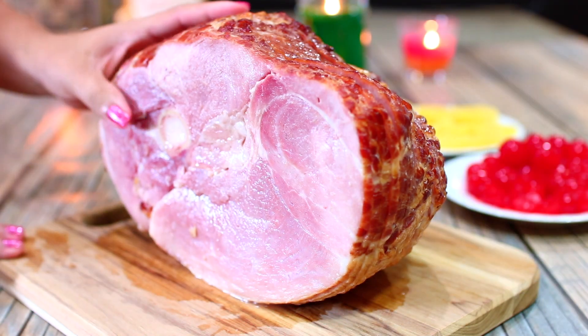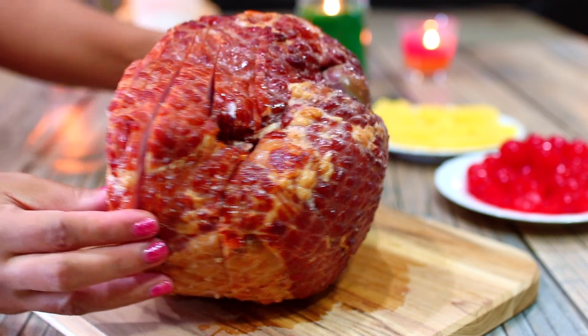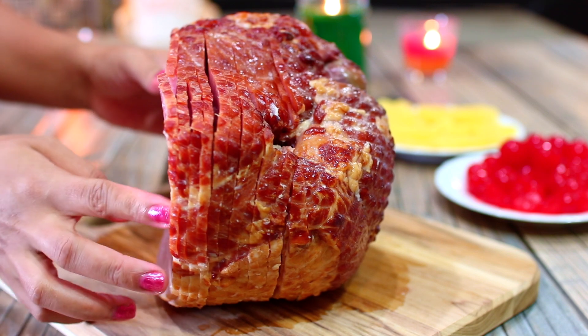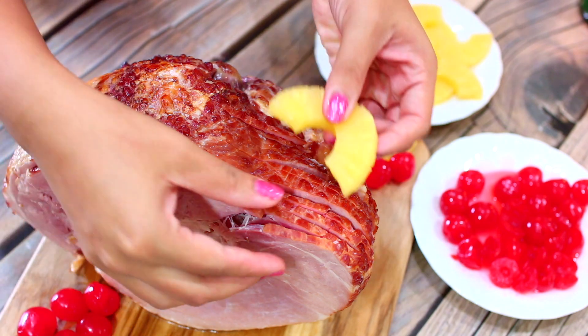I'm using an 8-pound ham that is already spiral sliced, which is the best ham for this recipe. If your ham isn't pre-sliced, you can easily use a knife to run slices through it and make it look just like this.